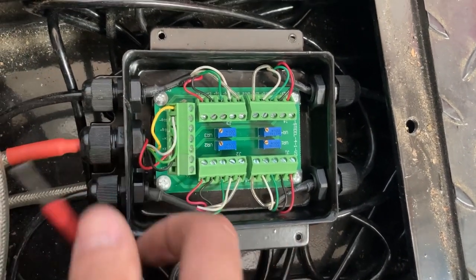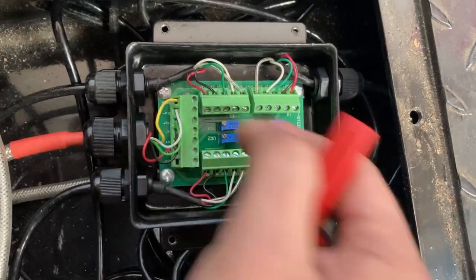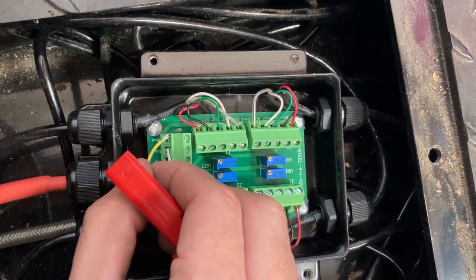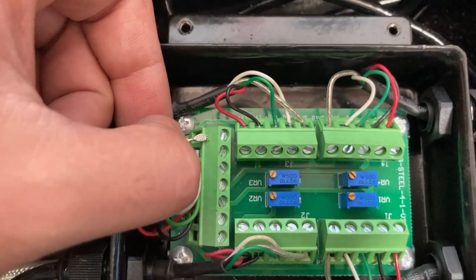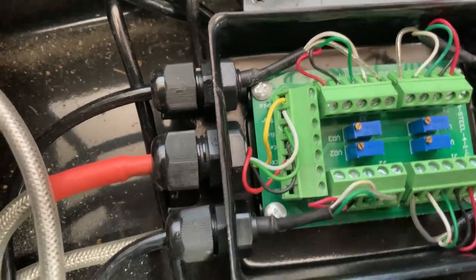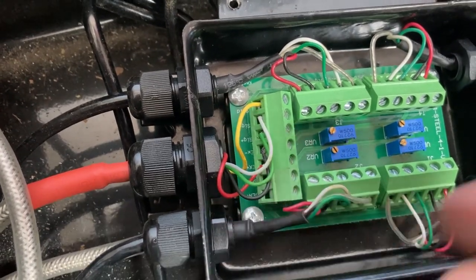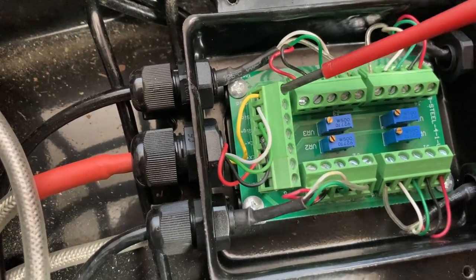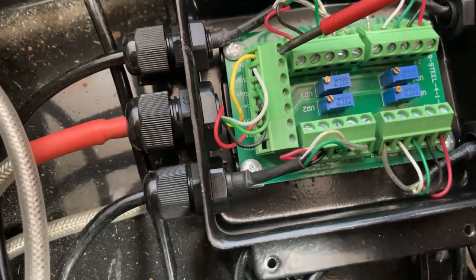If you notice any loose cables, you'll need a mini flathead screwdriver to secure them. This is an example of a loose cable — it could cause unstable weight. Insert the wire fully into the hole, loosen the screw counterclockwise, make sure the cable is all the way in with no bare metal sticking out, then turn the screw clockwise to tighten. Go gently — eventually it won't turn anymore.